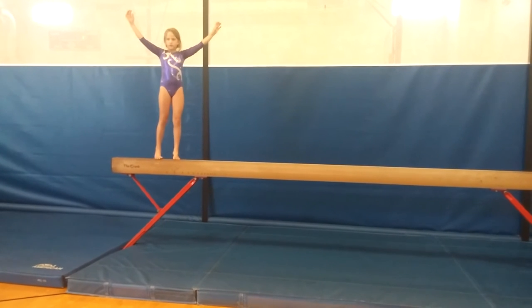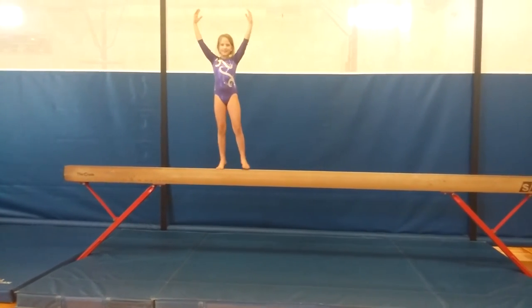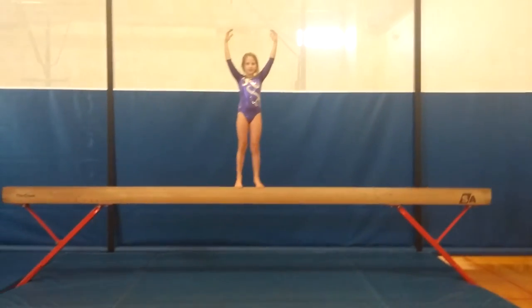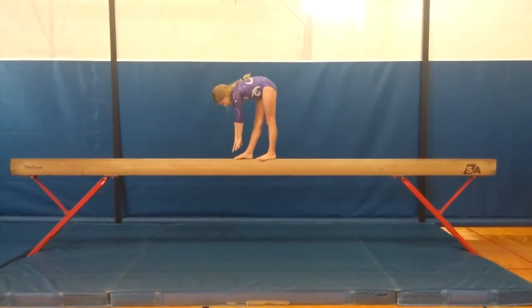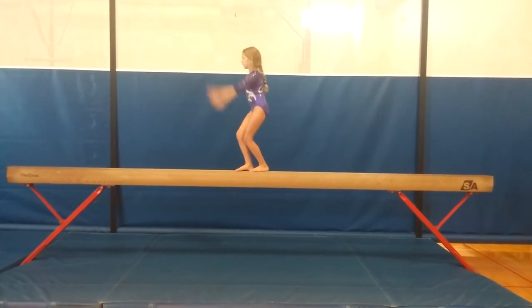Looking at your judges. Pivot, pivot, pretty down to toes, nice. Straight jump, pivot.